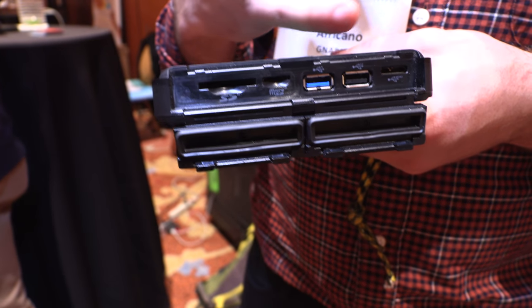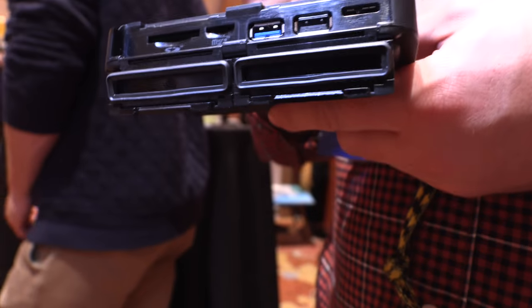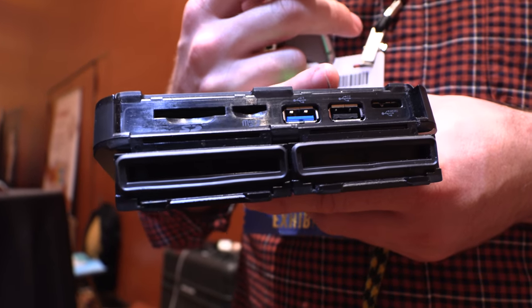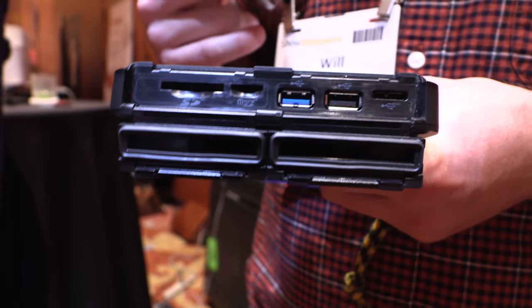Using these two USB ports, you're actually able to use card readers that you can plug in. You can also plug in external HDDs and SSDs to expand the storage, make redundant copies, and manage all your files on the go.